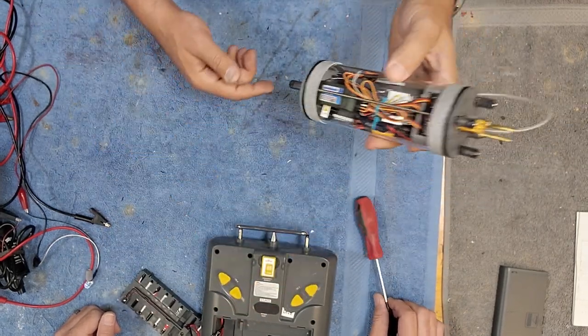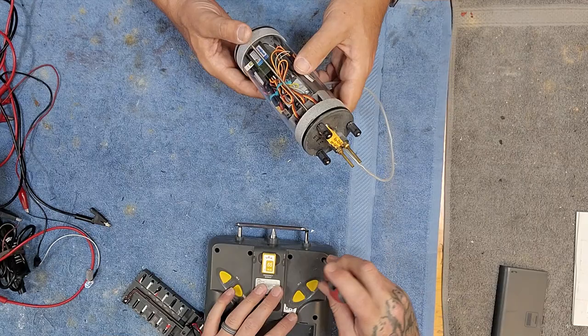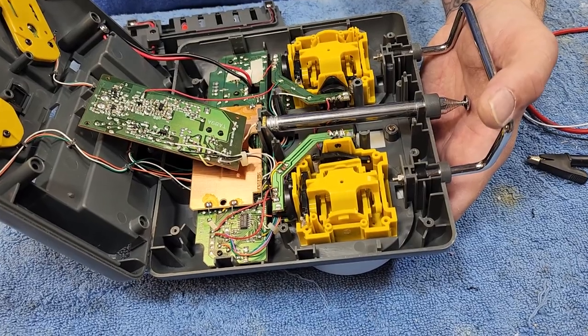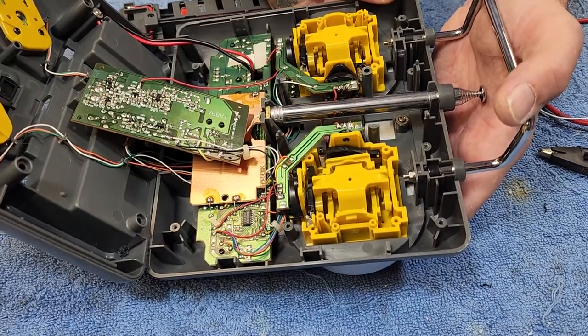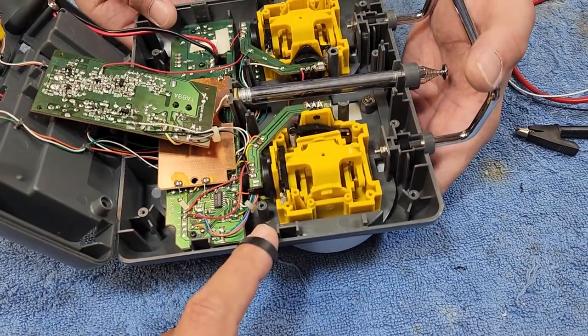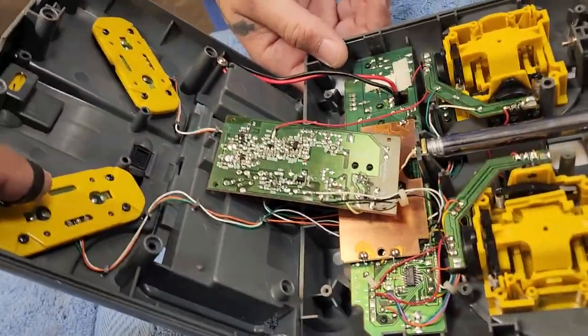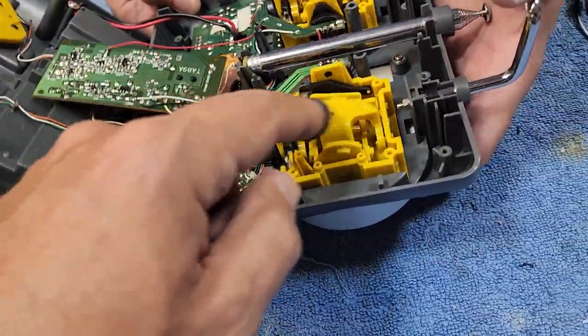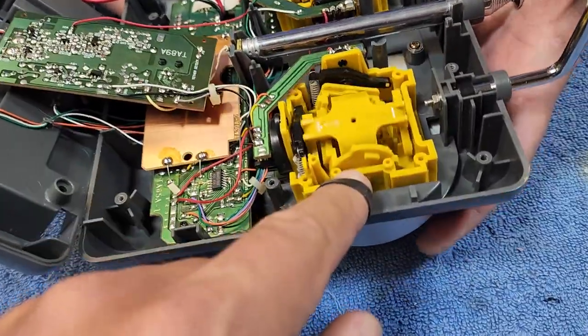Now we're gonna bust into this radio and show you how to do that stick mod. This is the inside of a standard radio - the Vex 6-channel radio. You can see the toggle switches on the back and the gimbals for your sticks.